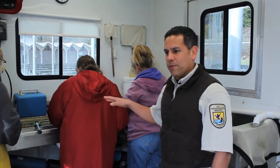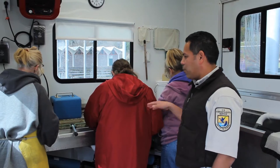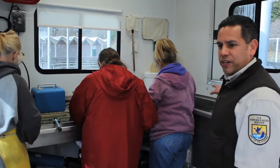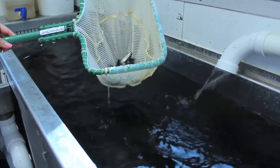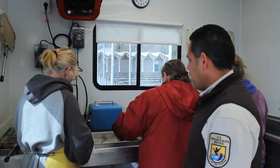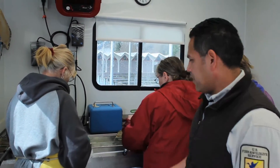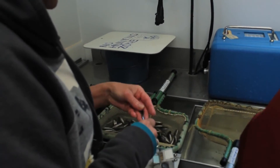Back here is where we have our hand marking station. This is where the reject fish are processed — those are the fish that weren't clipped correctly by the automated system. They'll also mark any fish that are too big or too small for these machines to handle. Back here, they'll process anywhere from 6,000 to 8,000 fish per day per person. Right now we have three people working. They'll clip them with a pair of surgical scissors, then count each fish and drop them down this trough, where they'll go back out into the raceway with all the other fish.